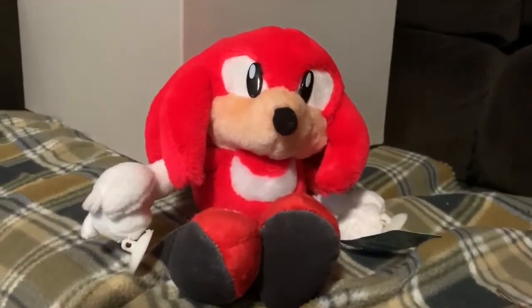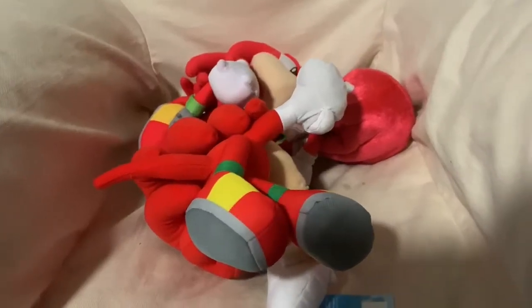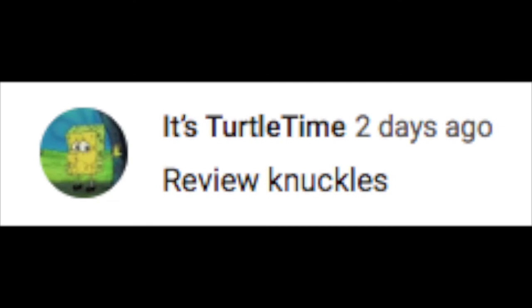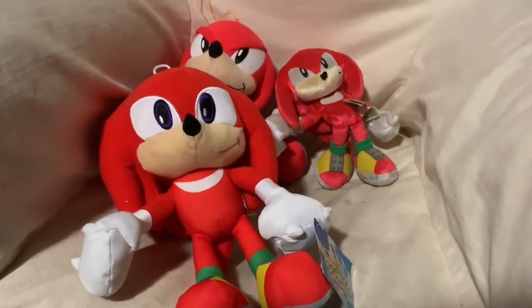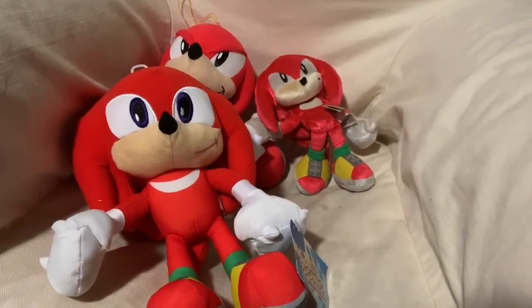Overall, this is a really weird and really cool little Knuckles plush. If you can find it and want to spend 60 dollars, I'd recommend getting it. Thank you to the person who told me to review Knuckles — they're on screen right now. I don't know if this is the exact plush you wanted, but I did it. If any of my other Knuckles plushes interest you or you want me to review other Sonic plushes, let me know. Actually, I do know what to review next — noseless Luigi.